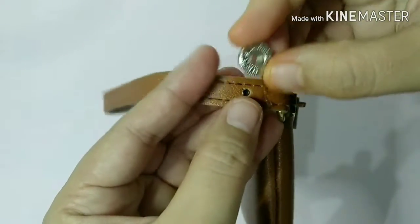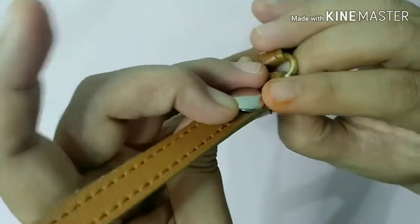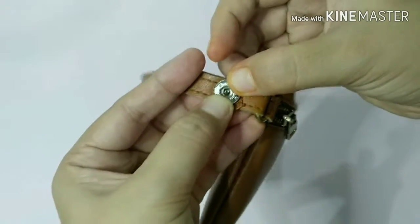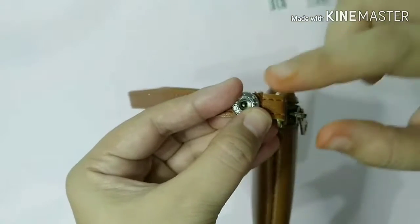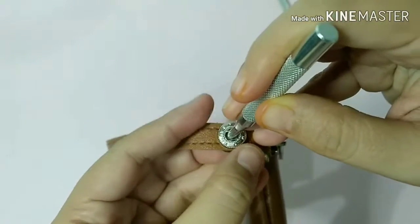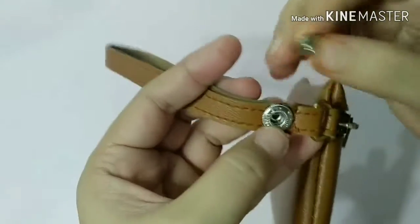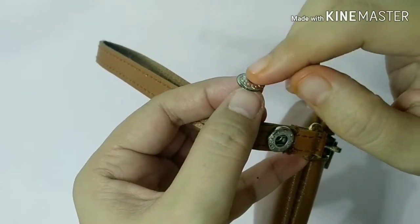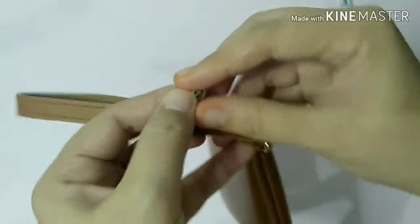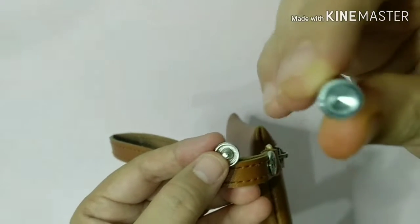Nagkamali tayo - dapat pala binutas ko muna to and then ipapasok ko na yung pang-fastener nya. Okay, so nabutas ko na siya, ganyan siya. So make sure na ito ang nasa harap nya kasi pag baligad siya hindi mo na siya makukuha kasi mabibitbit yung gitna nya. So make sure na yan. So ito yung front nya, ito yung back. So kailangan mo siyang mahanap. Ayan, so magaganyan siya. And then kailangan mo nung pangpukpuk - ito. So ito yung kailangan. Ayan. So ganito ang kakalabasan nya.